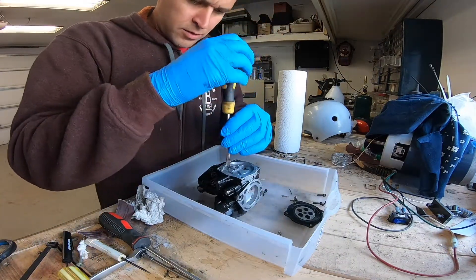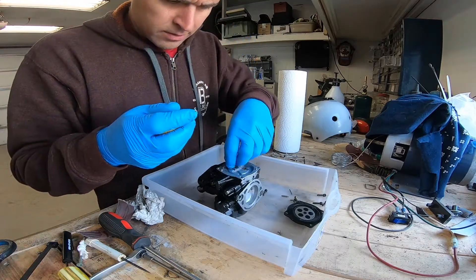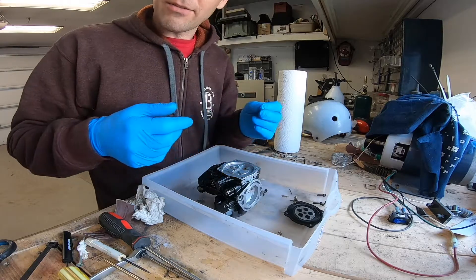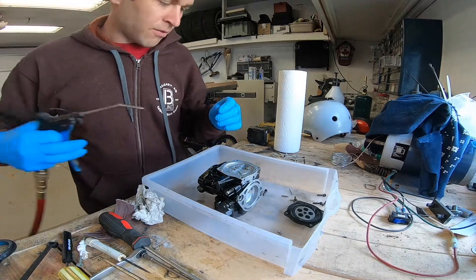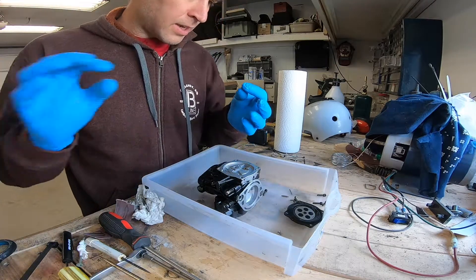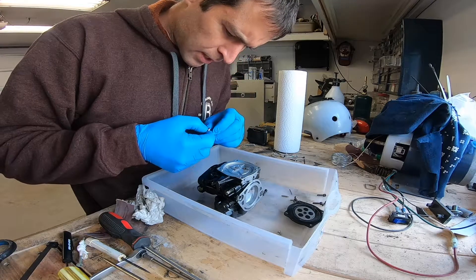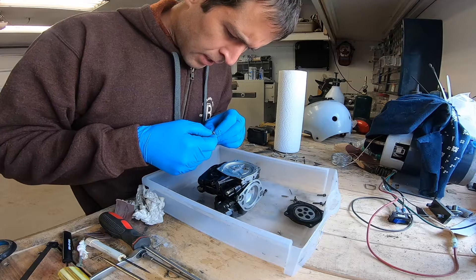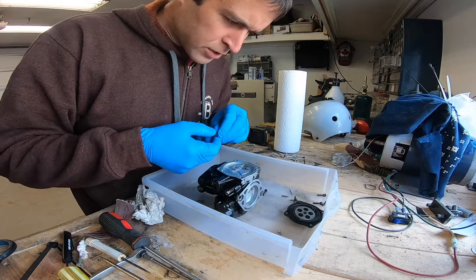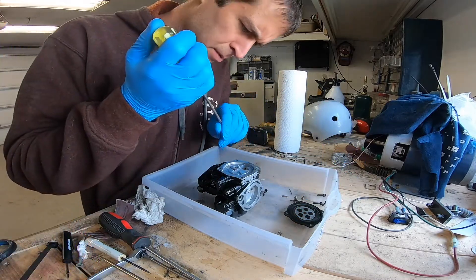At the same time I should be able to document what size the jets are. I have no idea — I've never taken this apart. I actually haven't worked on very many Keihin carbs ever; I was a Mikuni guy. All the Yamaha stuff had Mikunis and the Suzuki I had had a Mikuni. This looks like a 140 main jet — it's the bigger of the two.